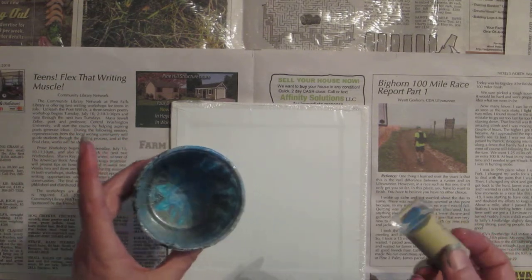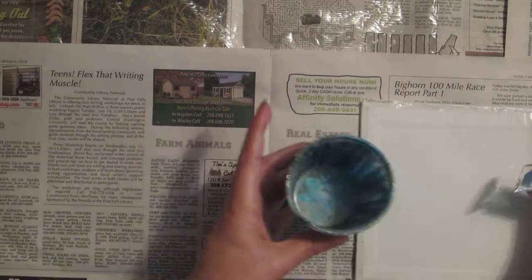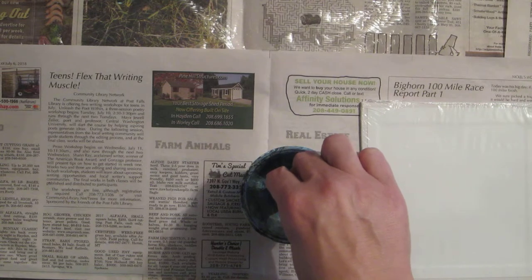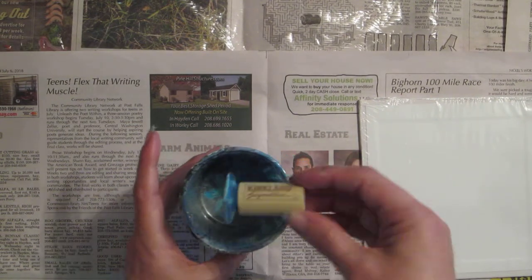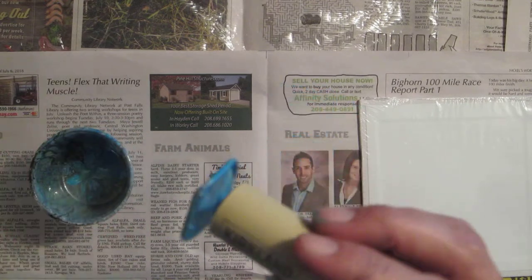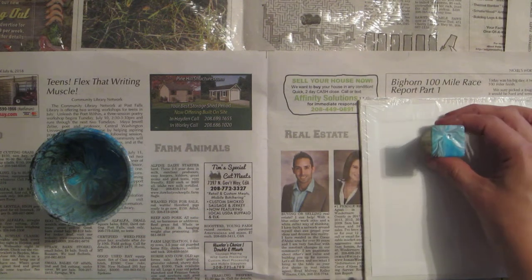I'm gonna take it and dip it in here real quick and see what happens. Looks kind of cool there. I might have gotten a little too much paint. So I'm gonna set that one aside.